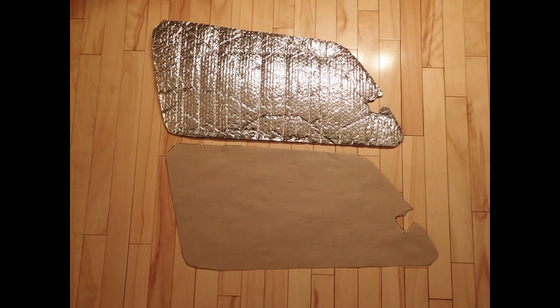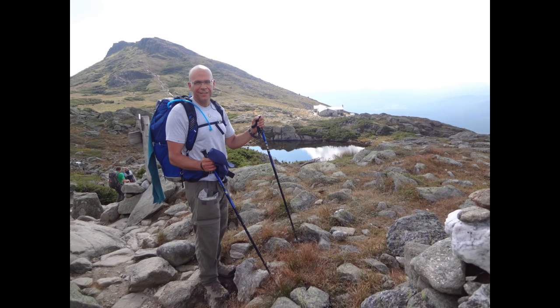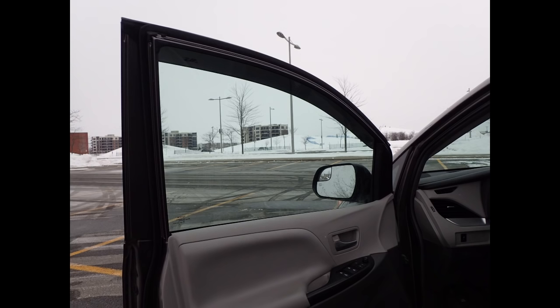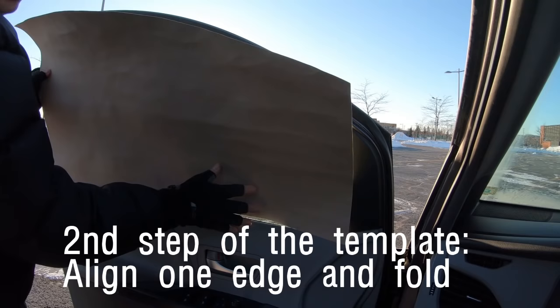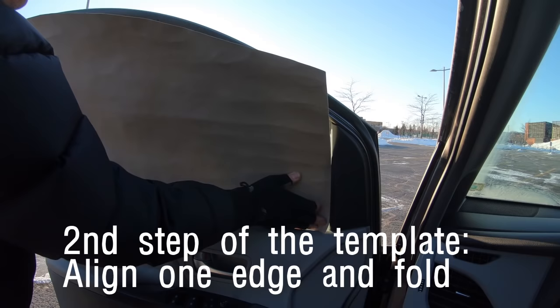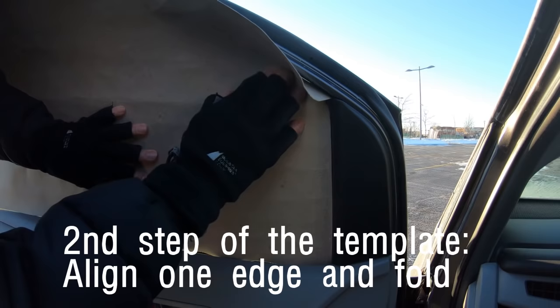A template is made in only two steps. The first step is to roughly cut a piece of cardboard about 1 to 4 inches larger than your window size — no accuracy is needed for that first rough cut. If you cut the cardboard too close to the actual window size, it is going to be harder to keep the cardboard in place so that it covers the whole window. If you cut it way too large, you will be entangled with the oversized part, but it is easier to cut the excess with scissors, so go too large. The second step is to align one edge of the cardboard with a straight part of the window, then simply fold the cardboard to follow the shape of the window.